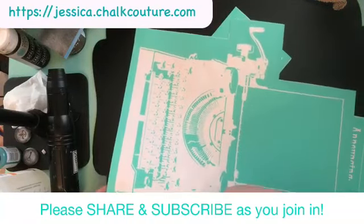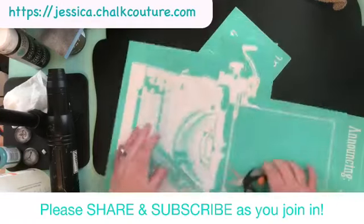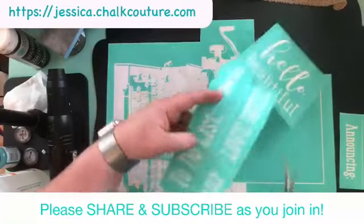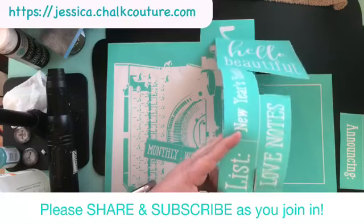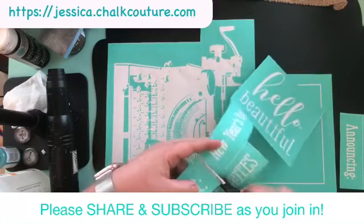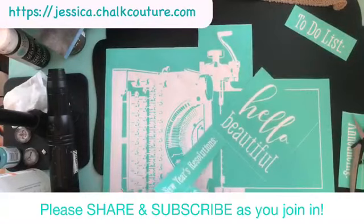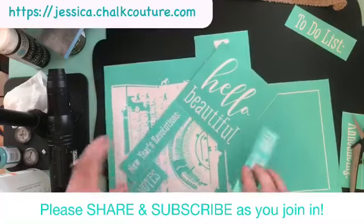I'm just getting everything cut out and ready for him because I'm his assistant. So that's what we're doing. We said to-do list, right? You know what would be cool is if you did the typewriter in white and did your Coastal to-do list, but you could do whatever you want. I'm just making a suggestion.